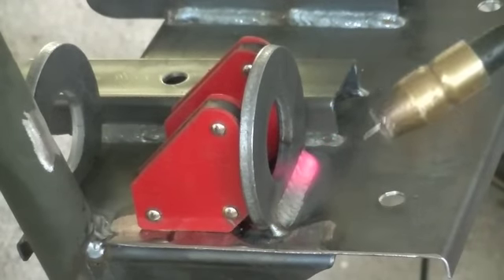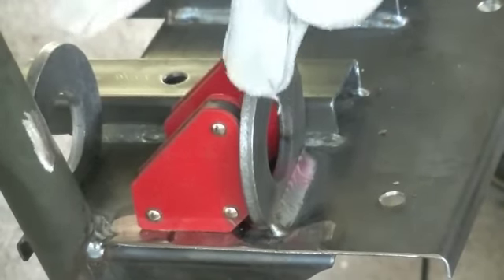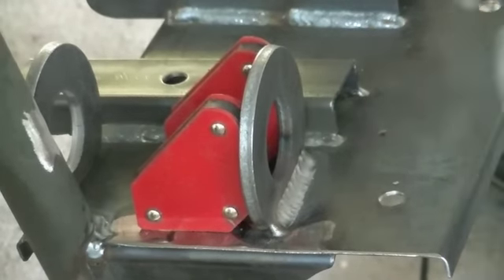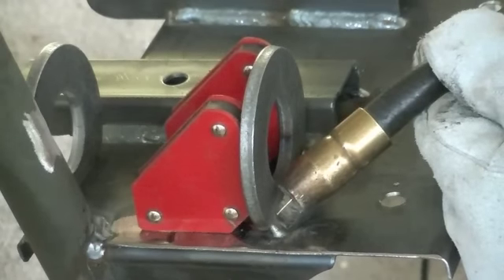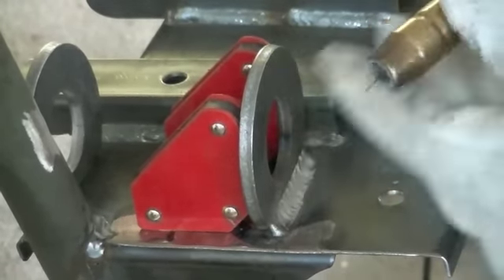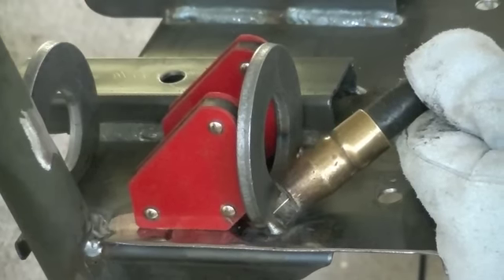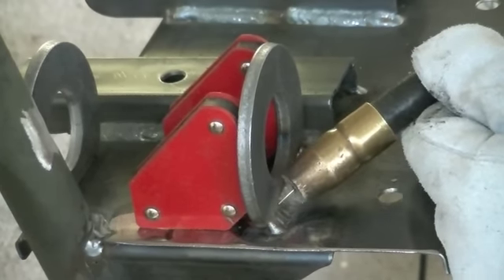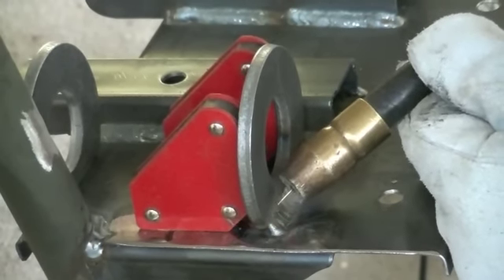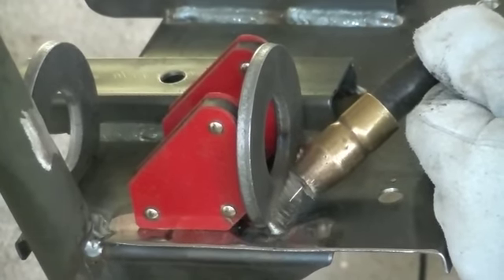One thing I want to point out when you're welding thick metal to thin metal — there's a trick to it. These bearing flanges are about a quarter inch thick and this engine plate is 16 gauge. What you want to do is focus your heat, focus your welding on the thicker plate. Keep the MIG wire almost always on the thicker plate and just kind of let it flow down into the thinner material. The thinner material doesn't take as much heat to make a penetrating weld, so focus your heat on the thicker material and just let it fall down and soak into the thinner material.